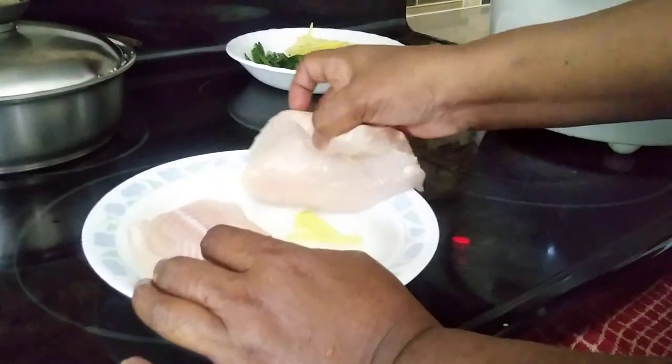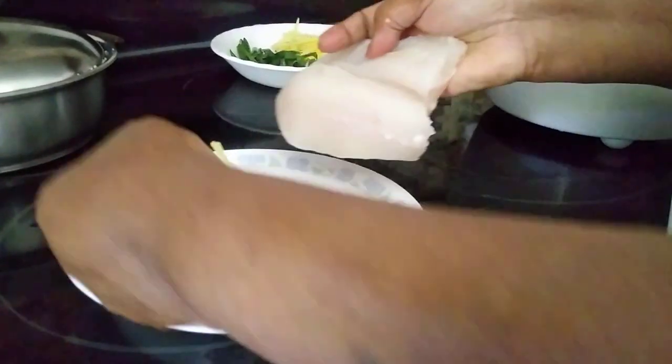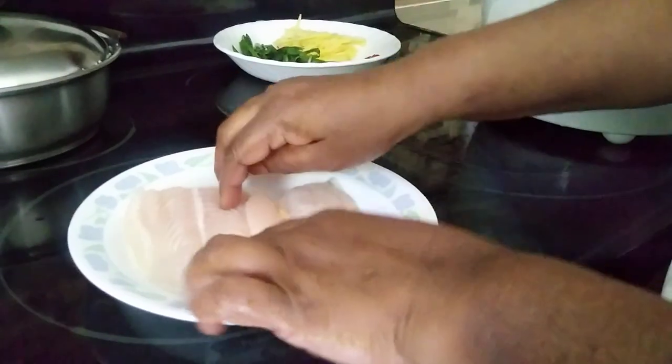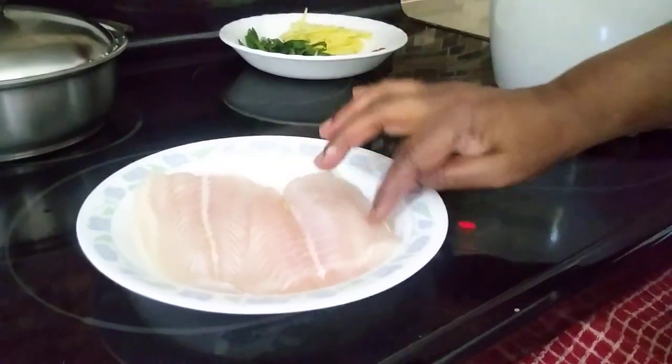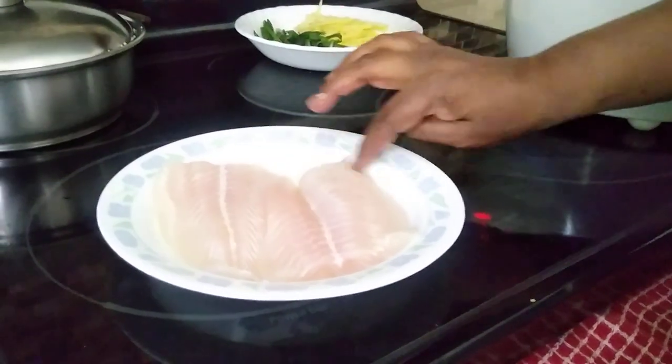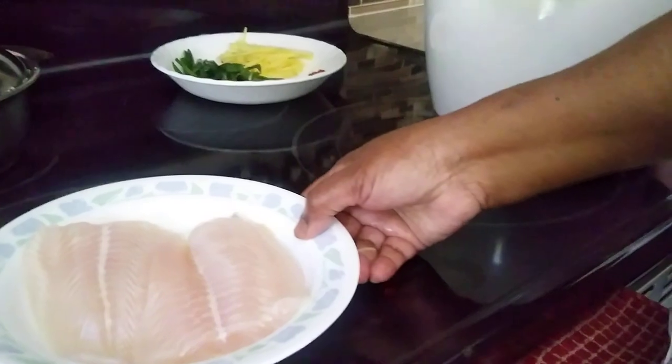Today's recipe is going to be steamed fish, and I'm going to steam this fish with some ginger at the bottom. This is basa fish — it tastes good. We get a lot of basa fish in Canada. Okay, so I'm going to steam this, then we go to the other ingredients.